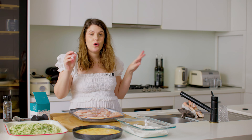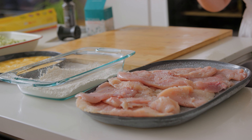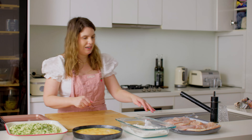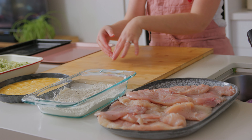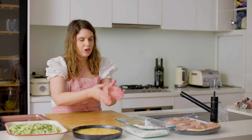Our crumbing station and chicken are ready — now for the fun part, we're going to crumb that chicken. I've popped my apron on because things are going to get a little bit messy. We're going to flour the chicken, pop it in the egg wash, and then crumb it. Some people do a double crumb — flour, egg, crumbs, egg, crumbs — but we don't need that because these breadcrumbs are so chunky and delicious. A little trick when crumbing anything from meat to vegetables: have one hand for dry ingredients and one hand for wet.